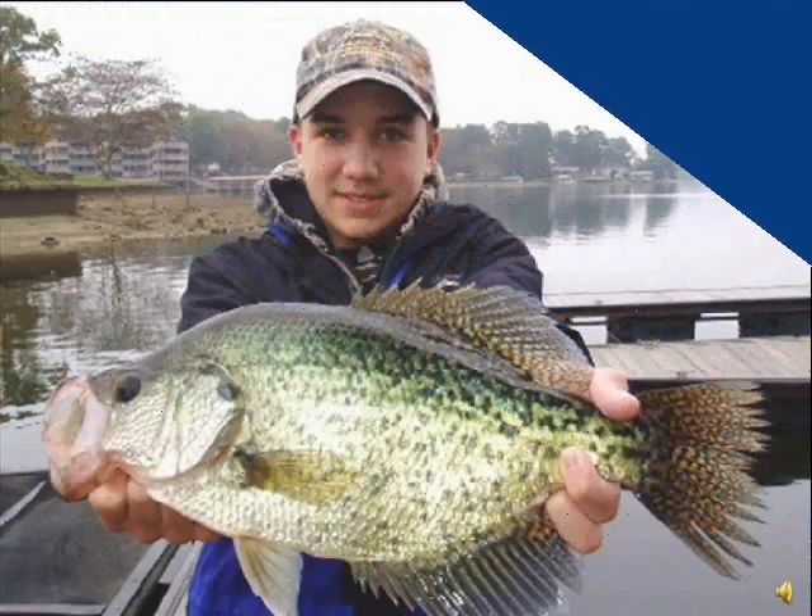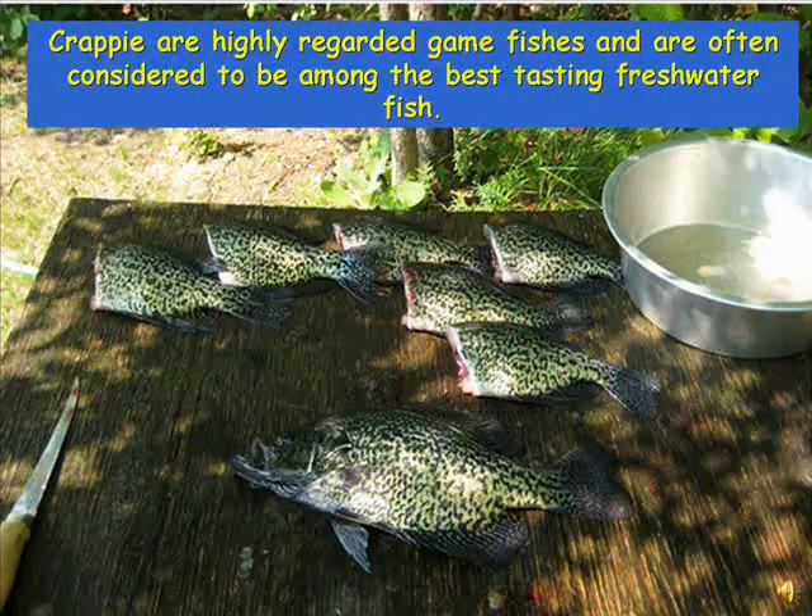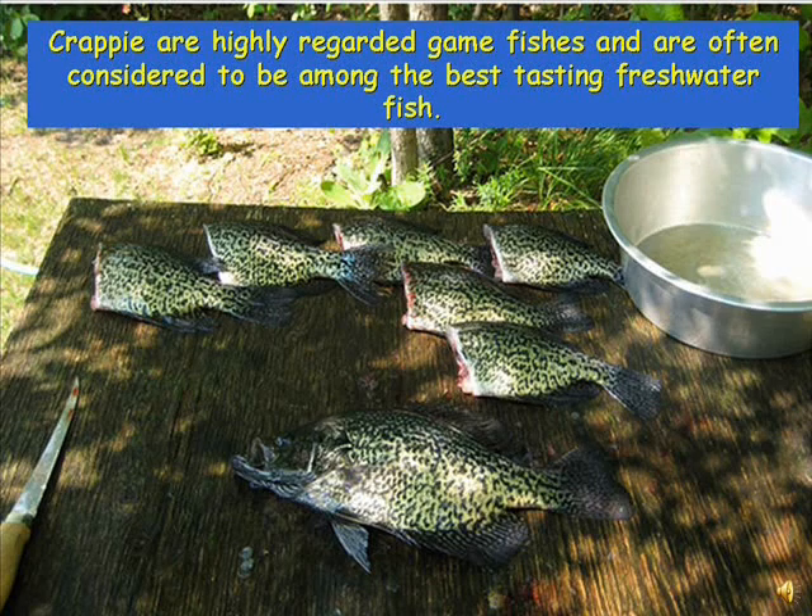Mating or spawning takes place in the spring when water temperatures reach 66 to 68 degrees. A female may lay as many as 20,000 to 140,000 eggs. The eggs hatch in 5 to 10 days, and the male guards both the eggs and the newly hatched fish. Only 2% of those hatchlings will survive to maturity, and crappie are often considered to be among the best tasting freshwater fish.